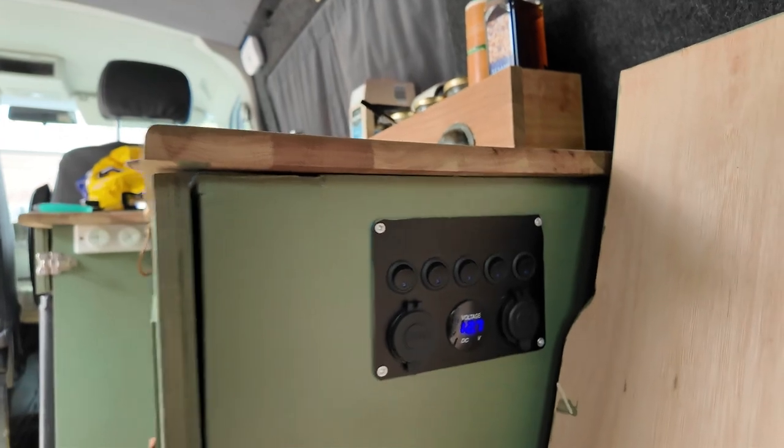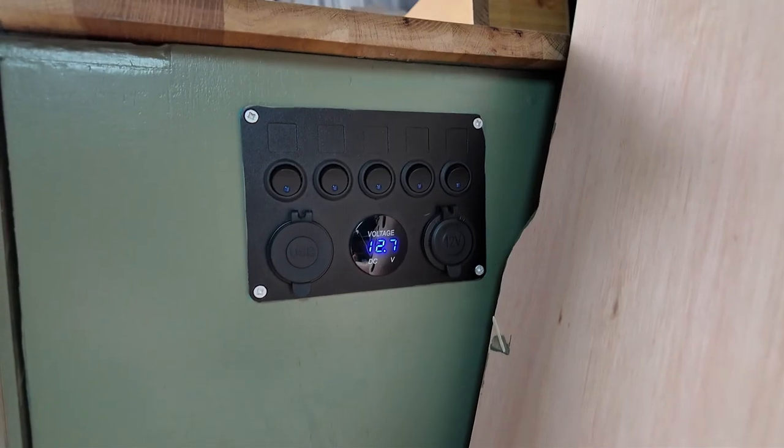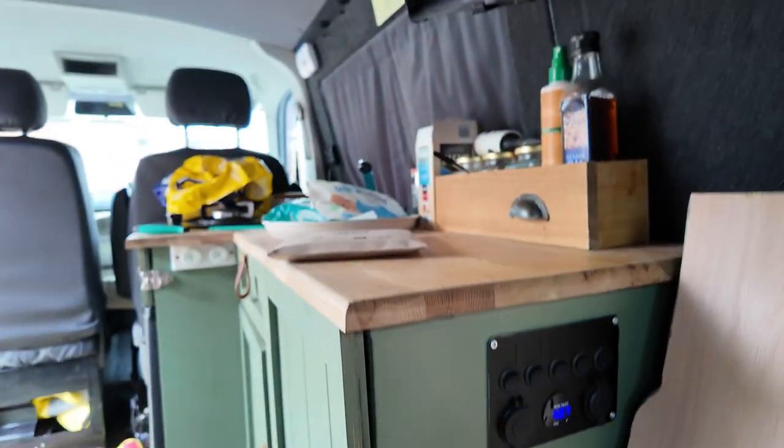Hi, welcome to the channel. Today I thought we'd do something a little bit different. For those who follow the channel, we found the problem with the leisure battery the other week — it was a bad earth. I've been driving the van around a little bit now. With the engine switched off, parked up for about an hour, we're showing 12.7 volts, so still pretty good.